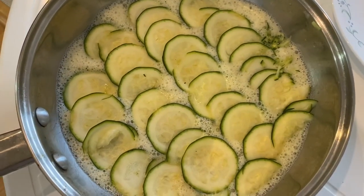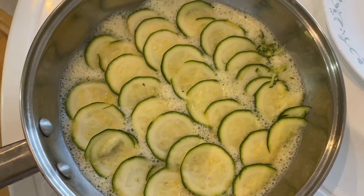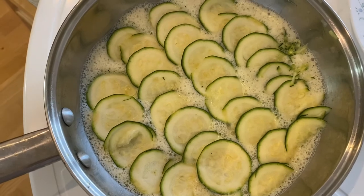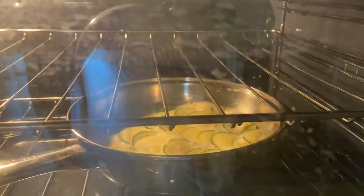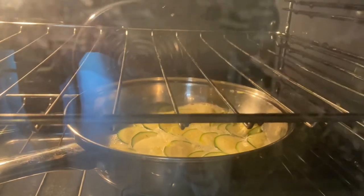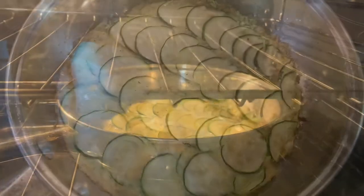I will bake this in the oven at 350 degrees Fahrenheit for about 20 minutes. I have it in the oven and I'll show you what it looks like after it's done.